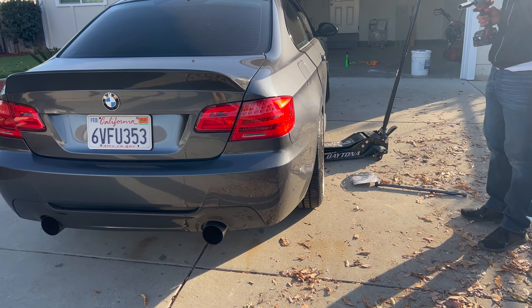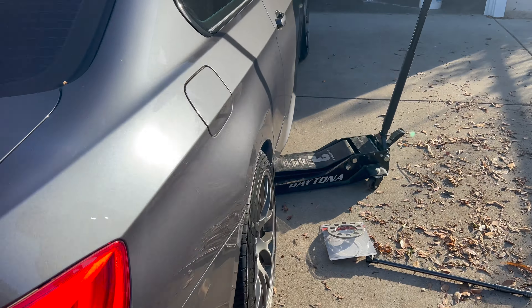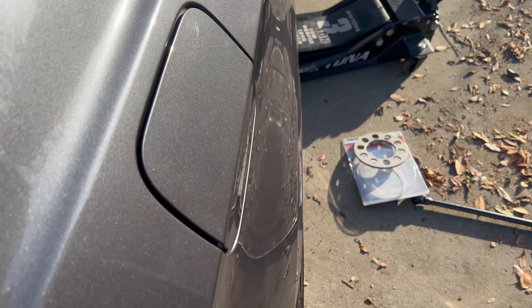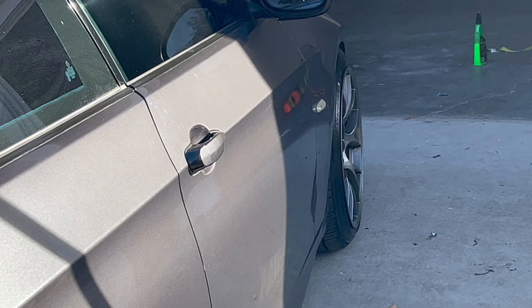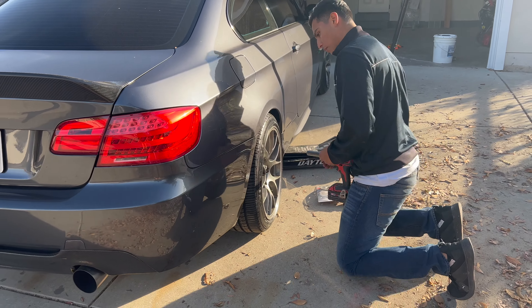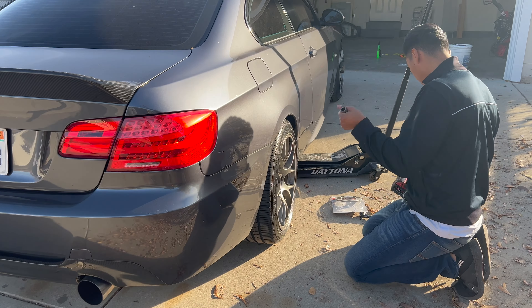Alright, so we put it down — this is how it's going to look. It looks a lot better. It's not sticking out, and from the rear it looks symmetrical. So we're going to go ahead and finish tightening this side and then do the other side.